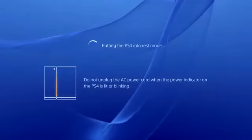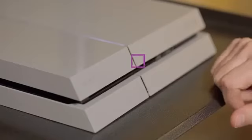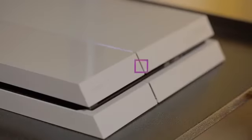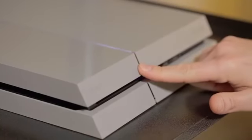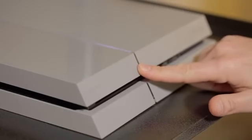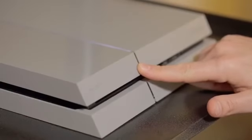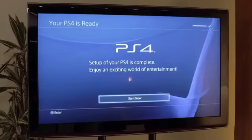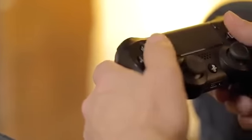To put the PS4 into rest mode, touch the top front button until you hear a beep. To completely power down the system, touch and hold the top front button. You'll hear one beep — keep your finger on the button until you hear a second beep. The screen will confirm that the system is powering down. Your PS4 should now be ready to play and run the latest games and apps. We have lots more tips and tricks for getting the most out of your brand new PS4.